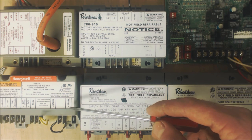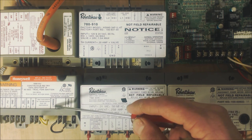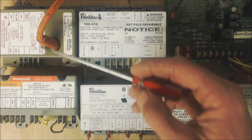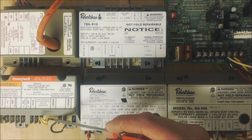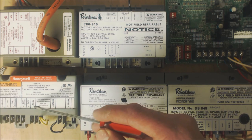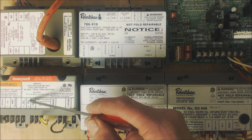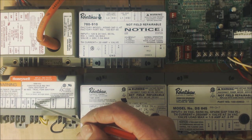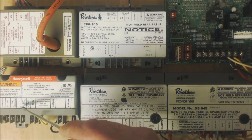This one can be used on a variety of different systems. This one here is a two-rod setup — it has a spark rod and a sensing rod. This was two-rod; that was single-rod. Anytime you have a system with a vent damper for the exhaust, you're going to use this right here, and you'll need to apply 24 volts to it basically all the time. Then anytime you want to start the ignition sequence, you're going to power 24 volts to TH-W.